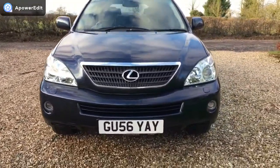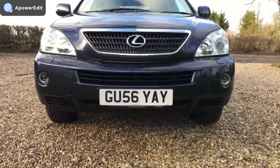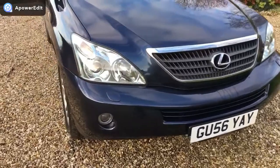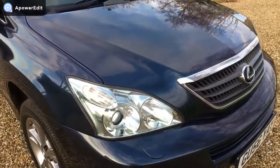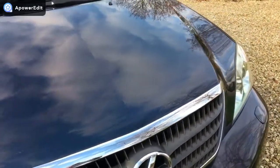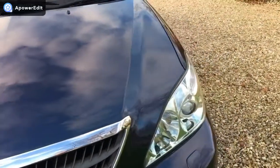Just going around the vehicle for you - very clean at the front, just a couple of minor marks on the front bumper there, but hardly anything, so it's been kept very, very nicely. All the lenses are really clean and good, the bonnet is very, very clean - hardly a stone chip of any note in there at all.